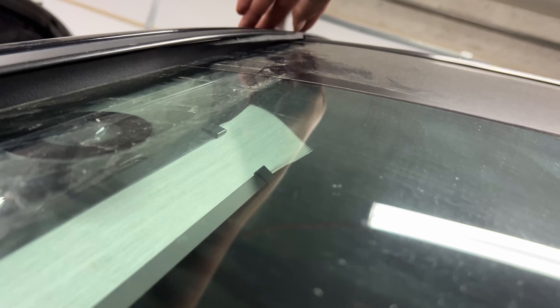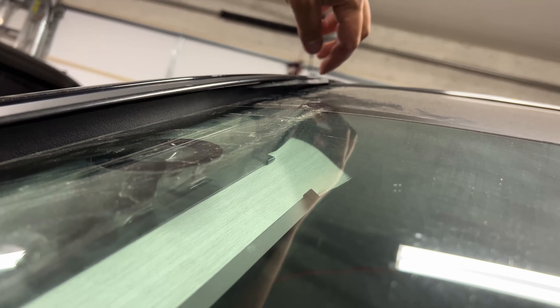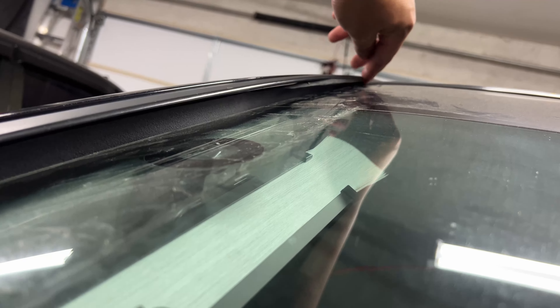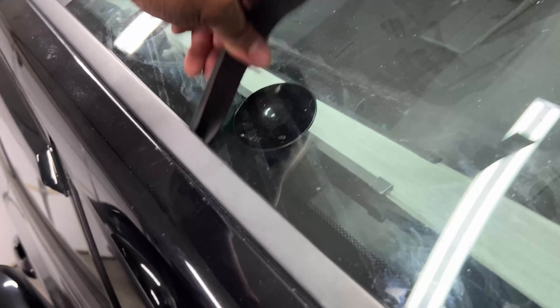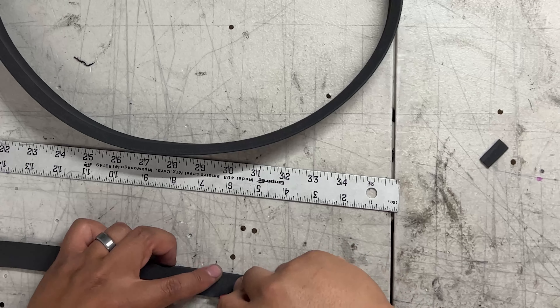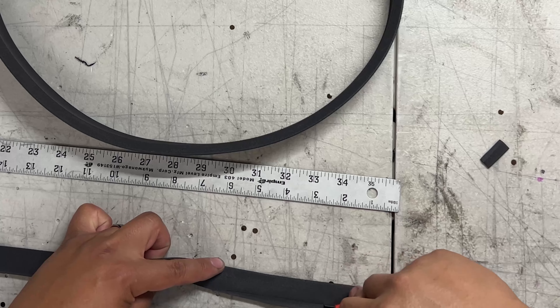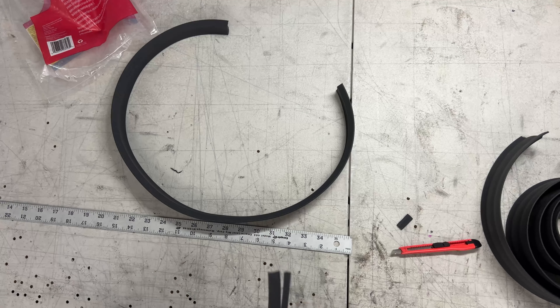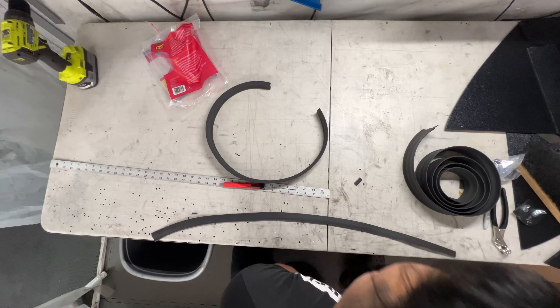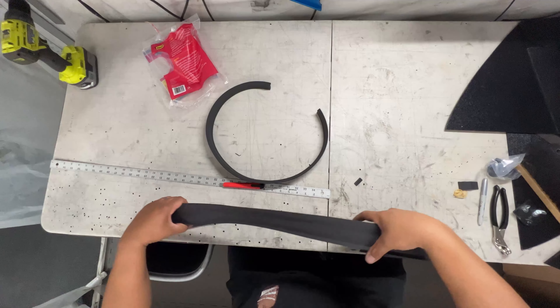I'm going to cut about six inches at an angle to get this properly shoved in here. The issue is at the bottom too, but I want to leave that so we can still pull it back out. We'll cut it like that — there it is. Now let's go duplicate it for the other side.